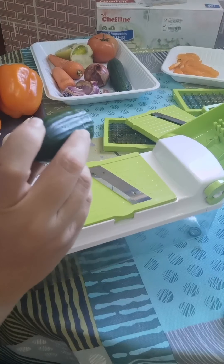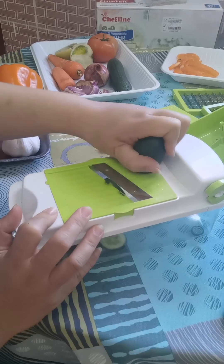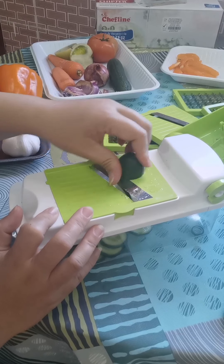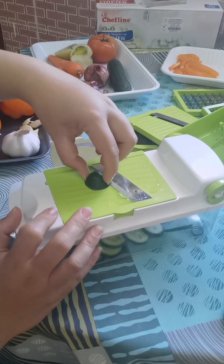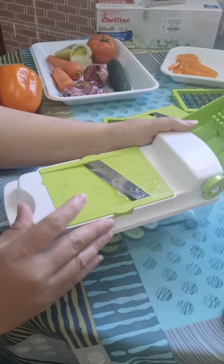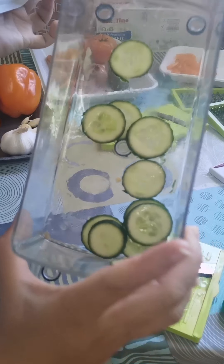So next thing we have is the cucumber. I cut it into half already — the small ones. It's really easy cutting the cucumber, but be careful because this is really sharp. Okay, so I'm going to show you. These are the cucumbers.